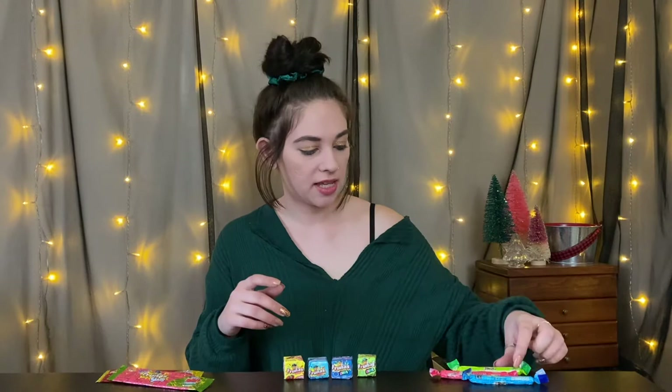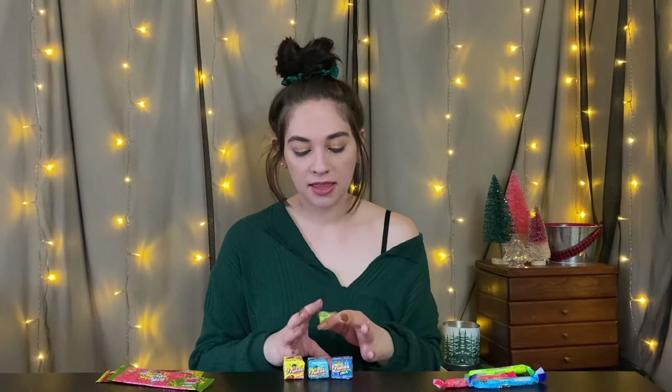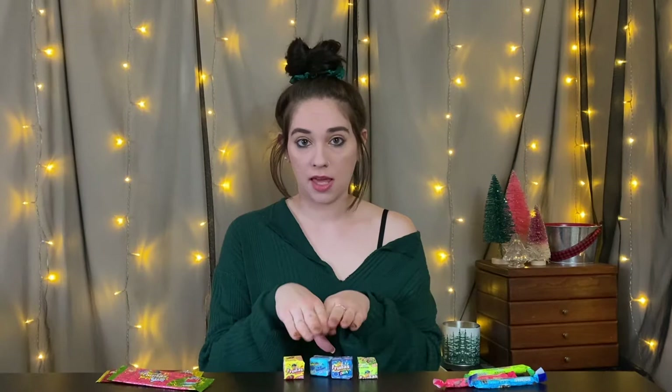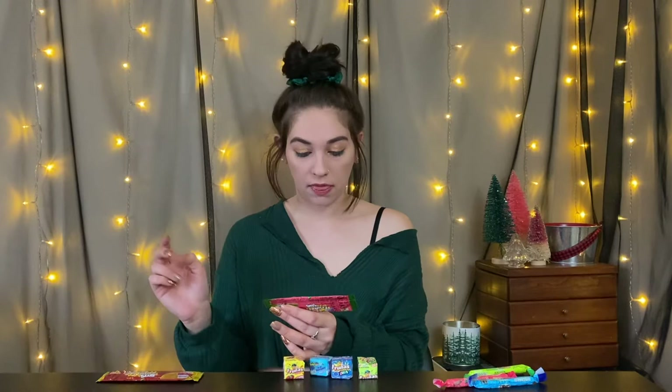So here we are. They had three different items: these things called Jungle Jollies, these which I'm guessing are their main item because all it says on them is Frunas — there are a couple regular flavors and a couple sour flavors — and then these which actually say "new" on them and say Frunas Slabs. So let's just jump into it.